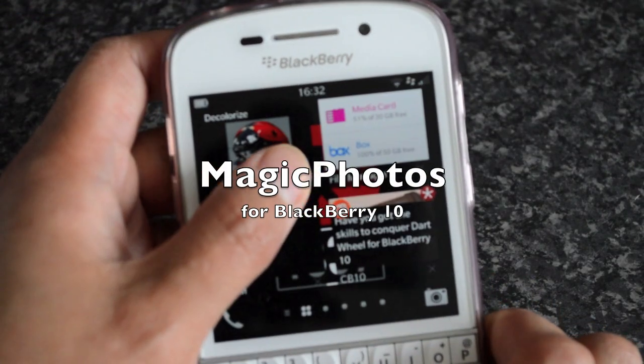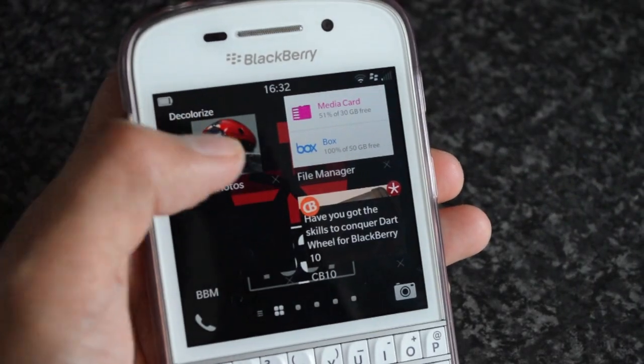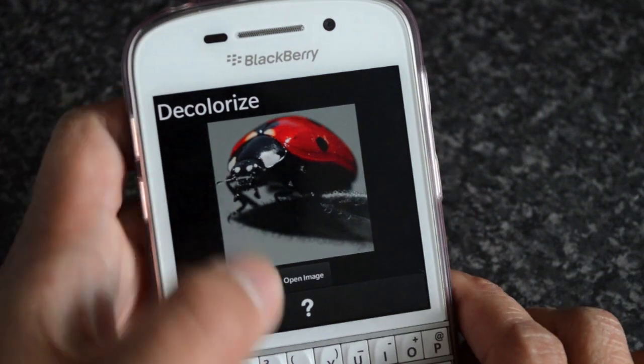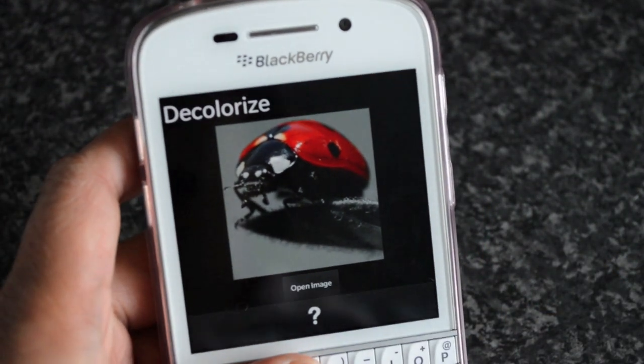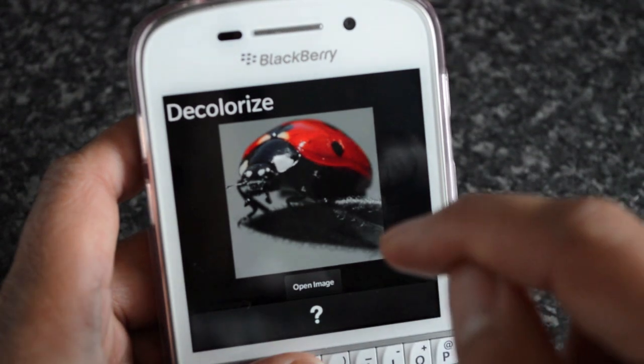Hey everyone, DJ here for Crackberry.com, and today I have with me a photo editing tool called Magic Photos. It has a few different photo editing tools and I'll go through a couple of them.